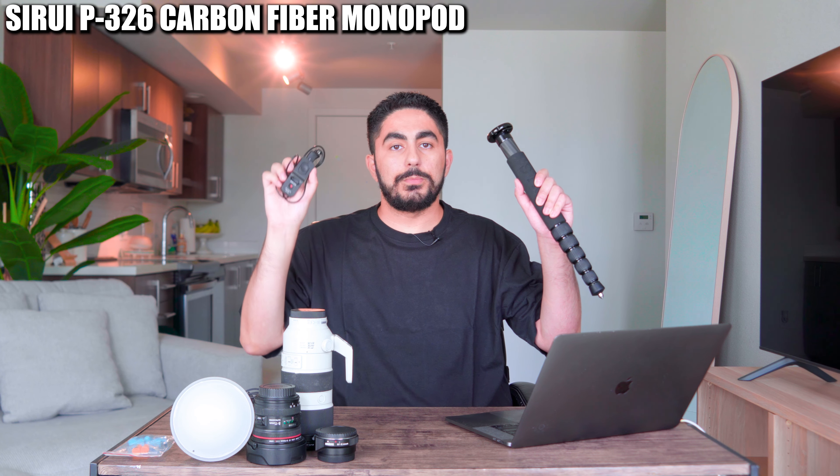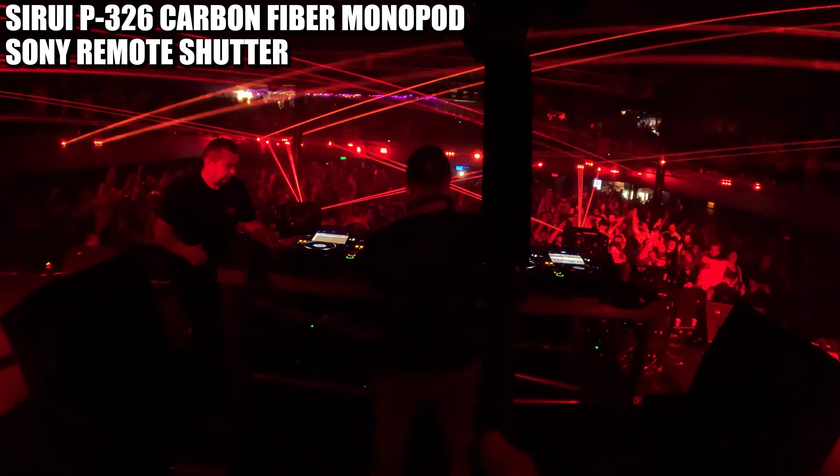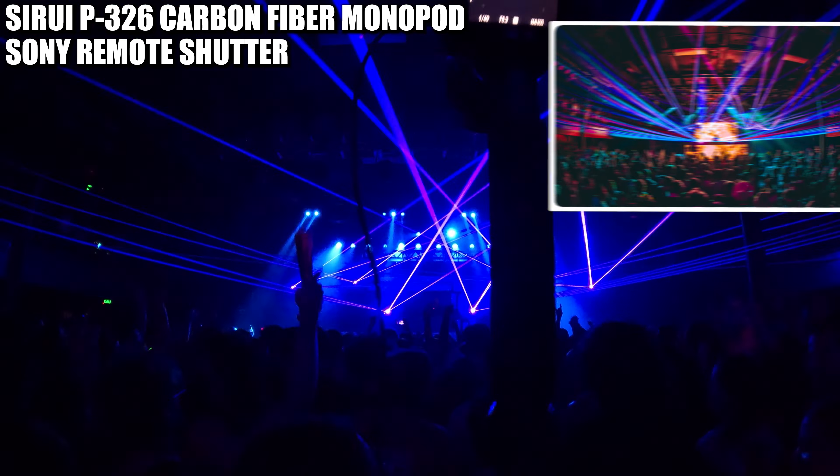Next up on the list is one of my favorite combos: my Souray monopod partnered with my Sony remote shutter, in order to capture some really dope photos at higher vantage points, either behind the artist or from the crowd.